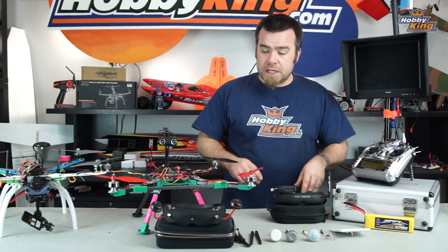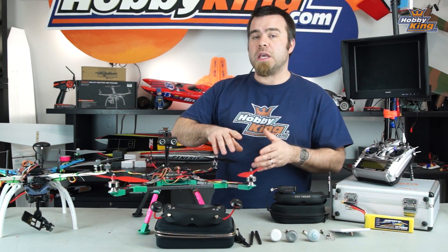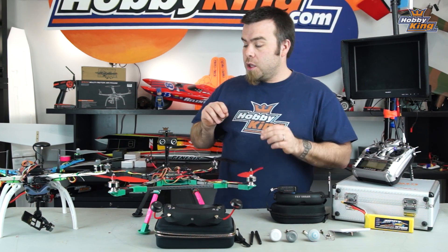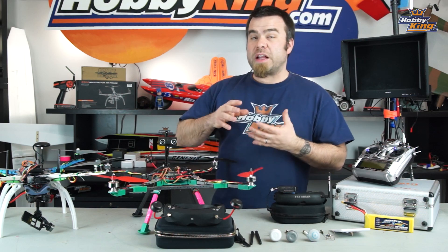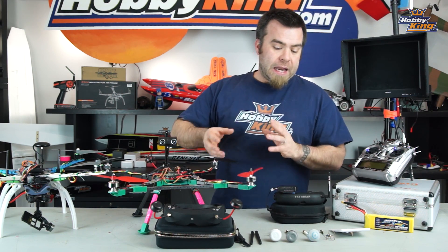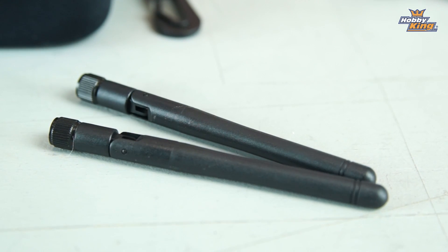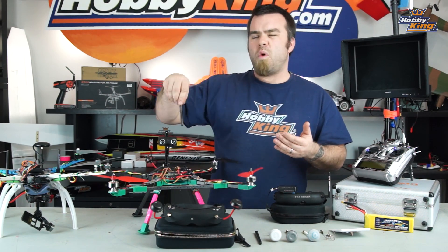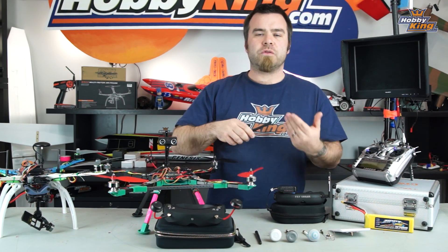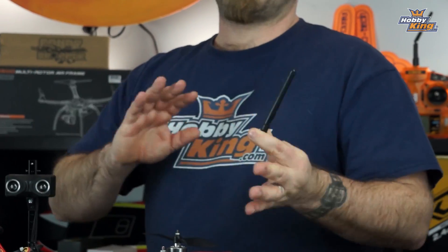In order to be fully legally compliant — at least in Europe and most of the EU, and here in the states as well — you're technically supposed to be running a 25 milliwatt FPV transmitter. That's not a whole lot of power, and as a result these traditional dipole antennas that come with all of your gear — the stock antennas — really aren't very good. They'll be okay for basic range if you're going to stay pretty close, but they do have more dropouts.